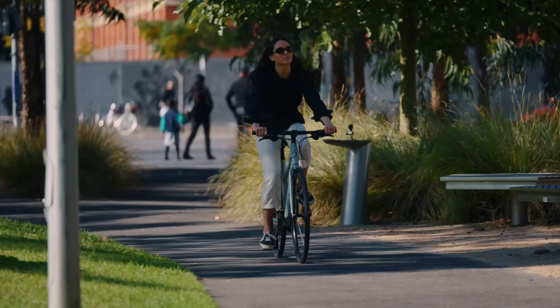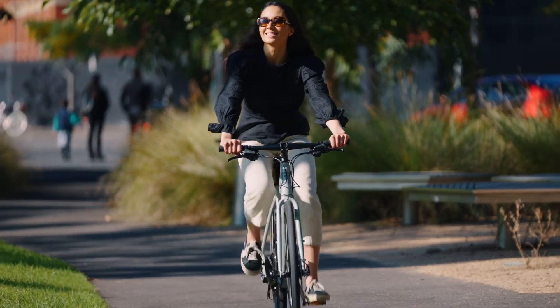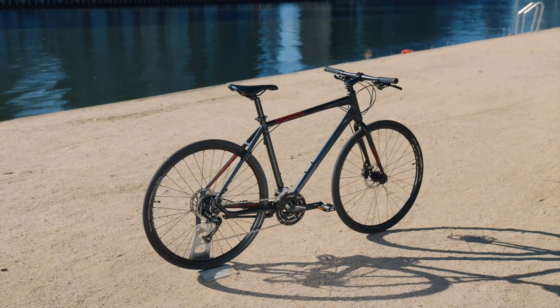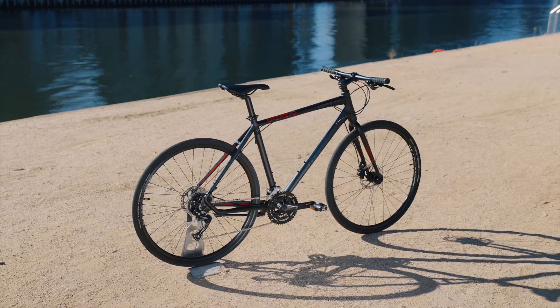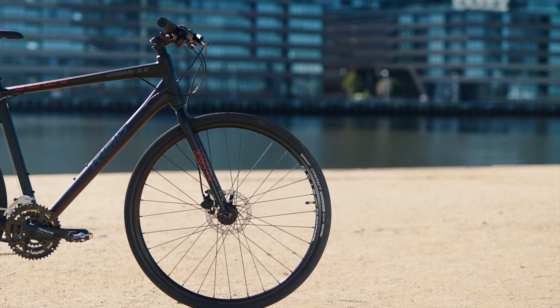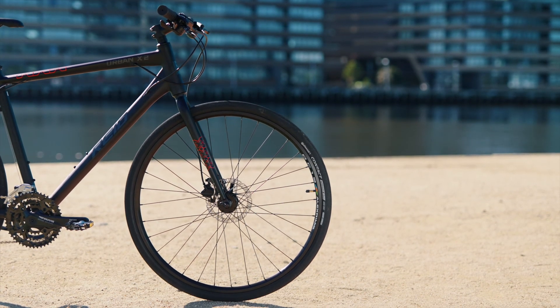The X2 sees an upgraded wheelset for improved speed and durability on our less-than-perfect city streets. Puncture-resistant Continental tyres fitted to Alex DC19 double-wall alloy rims will give years of faithful service.